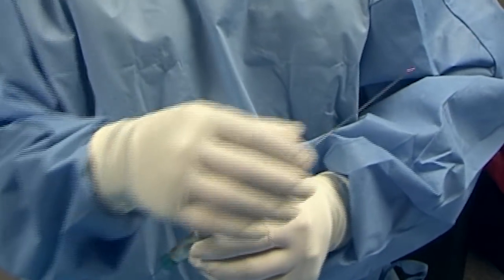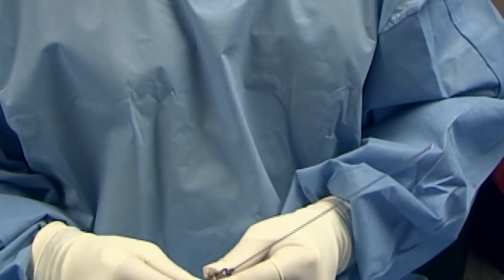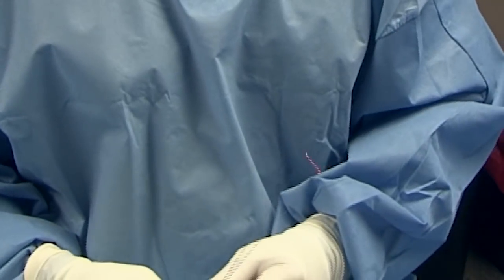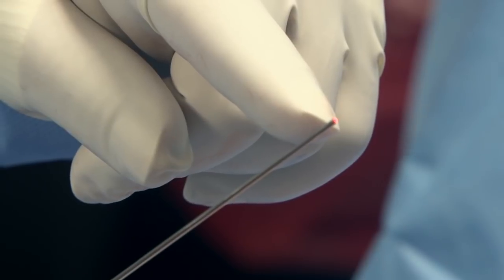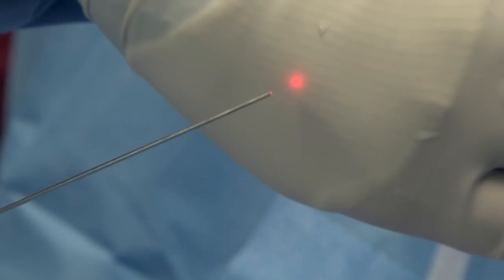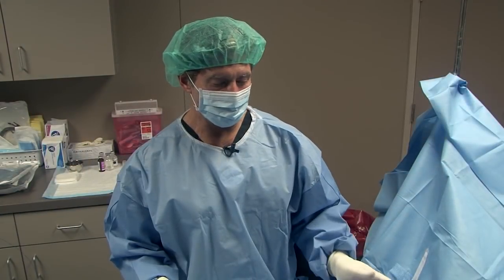This is the tube that will go through the tiny little opening, like we did with the numbing medication. You can see how tiny it is — it's actually even smaller than what we use for the numbing medication. And at the very tip here is where the laser energy comes out. We'll be placing this through the opening and laser all of the fatty tissue in the area.